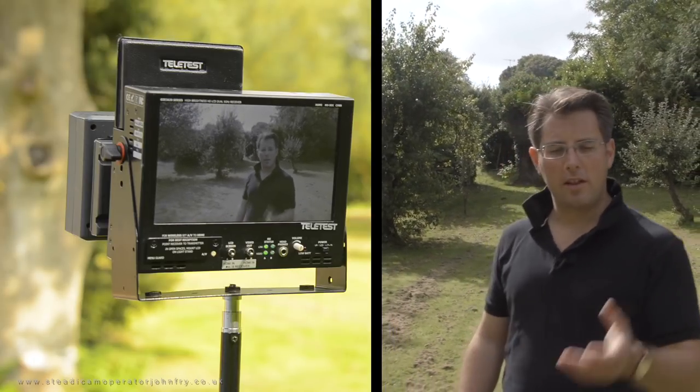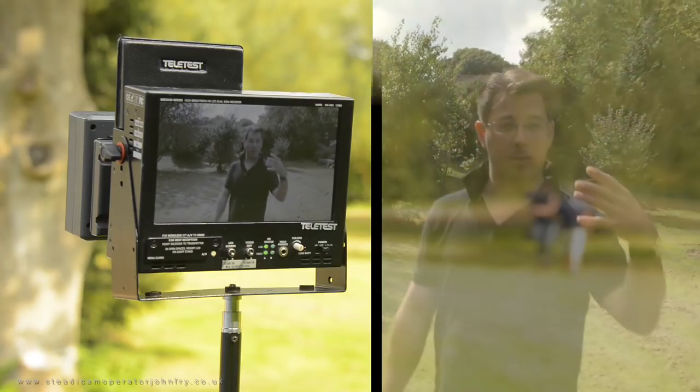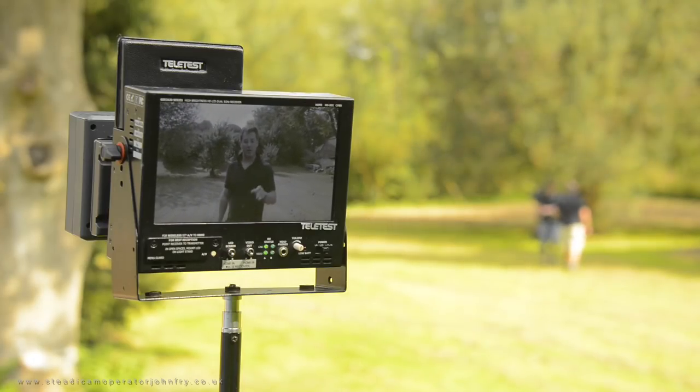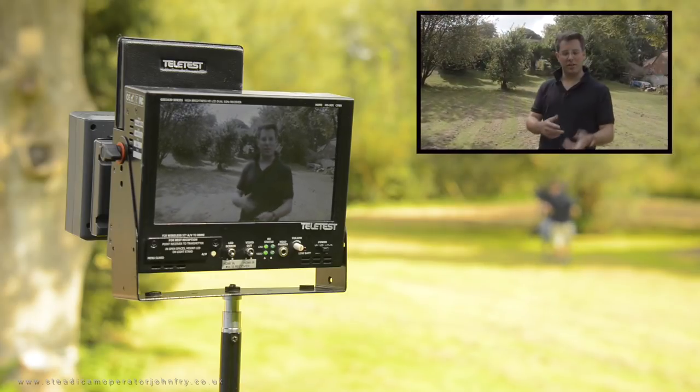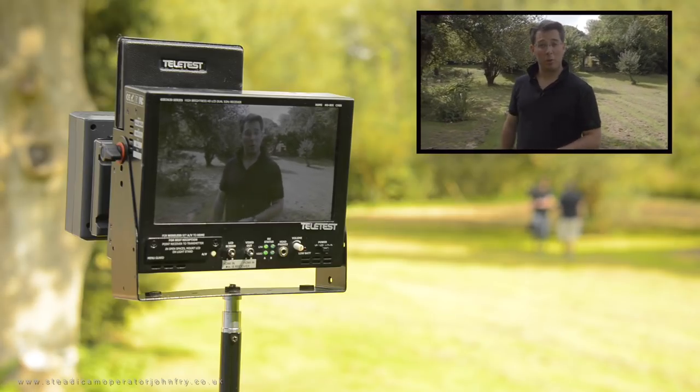Usually we'd have the transmitter mounted on the top end of the Steadicam, so behind the camera or on the back of the camera, but we thought we'd try it down the bottom there because it's actually a bit easier for the monitor to loop out today. So there we are, hopefully getting a nice clear picture all the way.